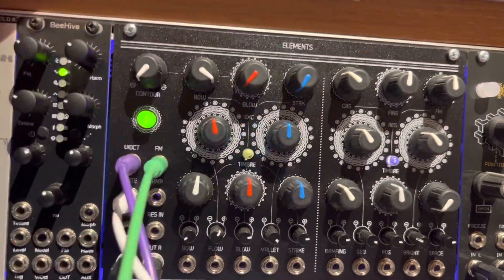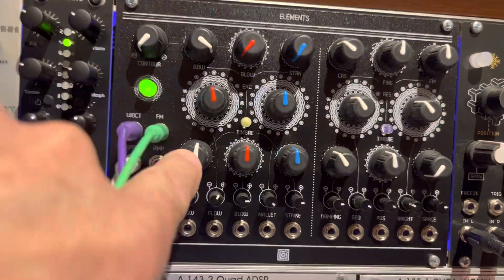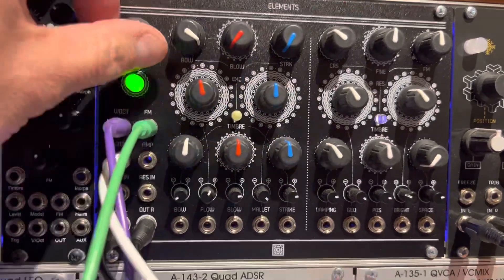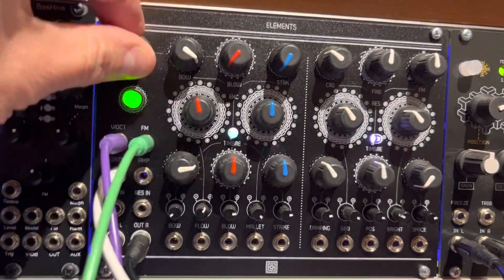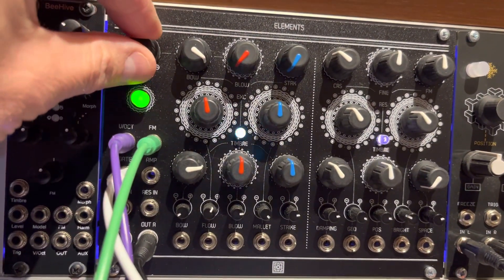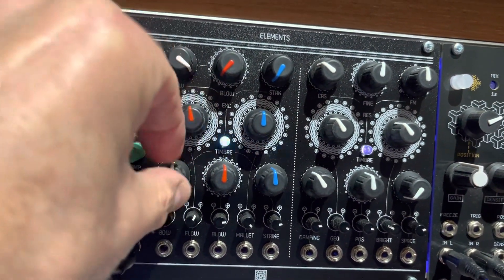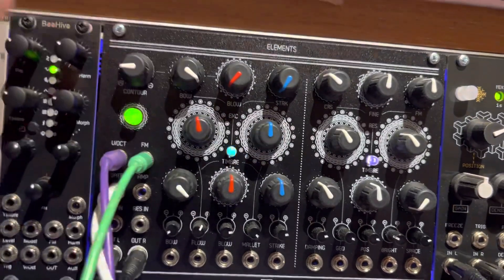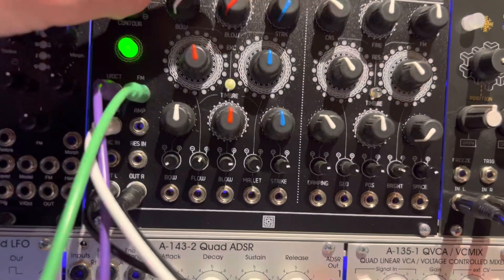The bowing amplitude knobs are really just amplitude controls, and then there's another white knob that acts almost like a filter for that input — it gives you a timbre control. If I turn it up you can see the frequency changing as I move it around. That's bowing — I'll turn that one down and move over to blowing.